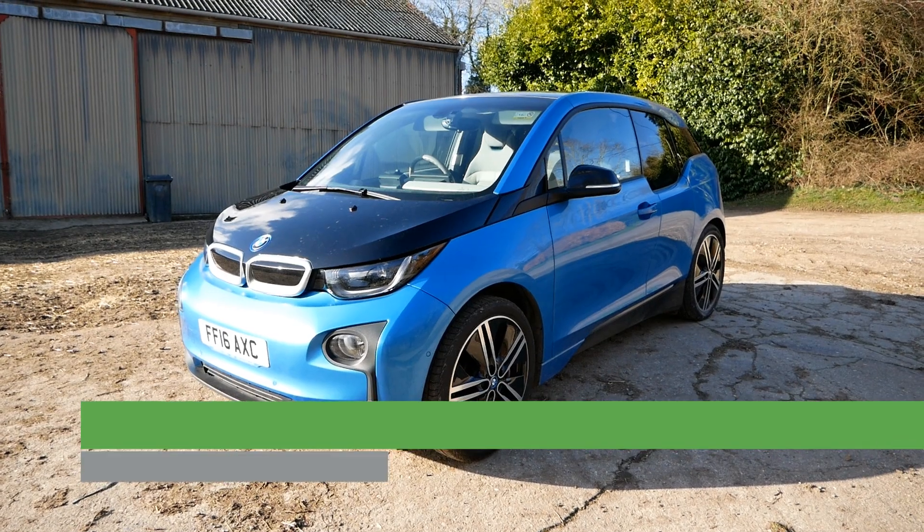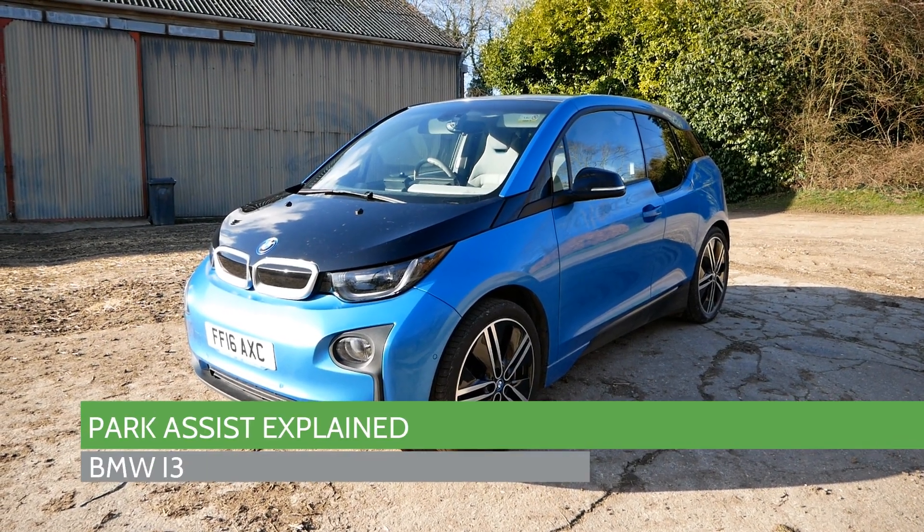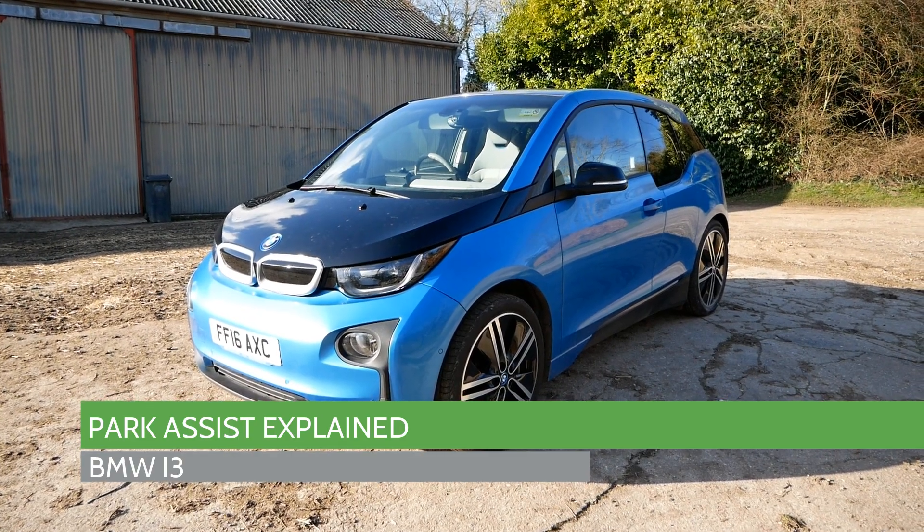Hi, it's Matt from Go Green Auto. This is just a quick video to explain the park assist system on the BMW i3.